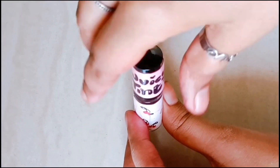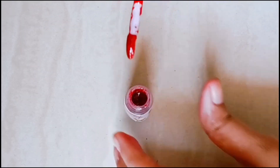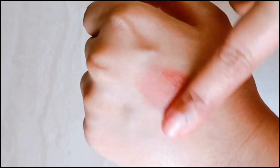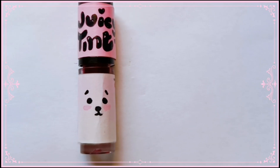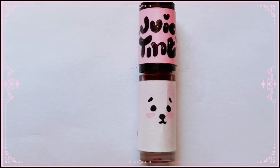I have also decorated the container well and filled it with my lip and cheek tint. You can see how beautiful the effect has come out — it has become a beautiful color. It looks lovely on my cheeks. So take care, bye!